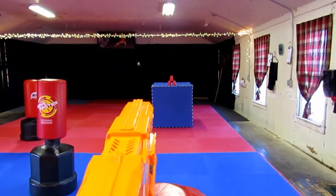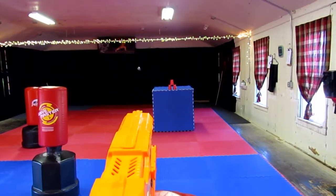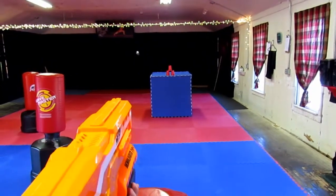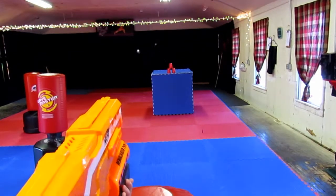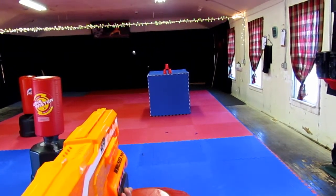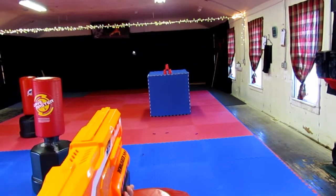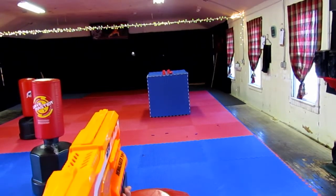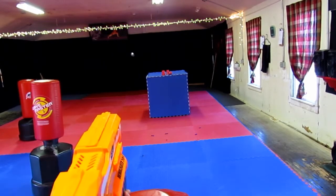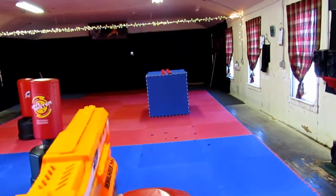Here I am standing about 25 feet from my target. I'm going to demonstrate the bullets and then the rocket launcher. And now I will do the rocket launcher.